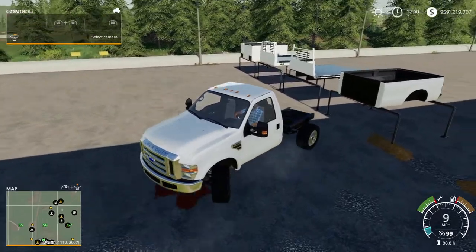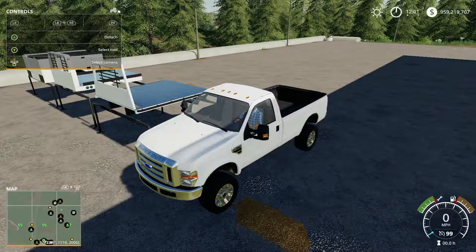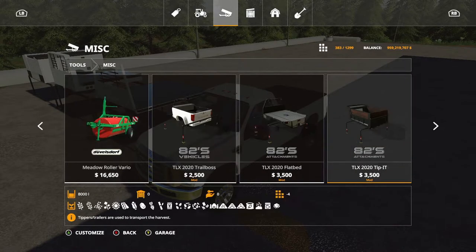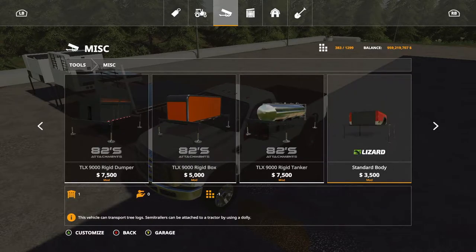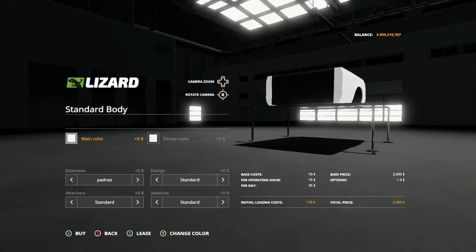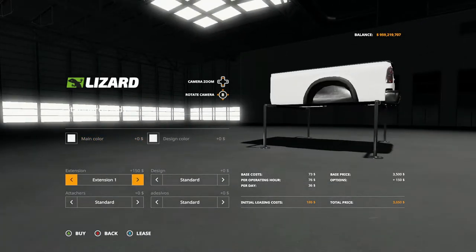For the standard body you just pull up under it, press, and it goes on. For the standard body you have options to modify the back itself. You have two color options: main and design. You have a pad drawer extension — those are the side skirtings — extension one, extension two, extension three, back to pad drawer.